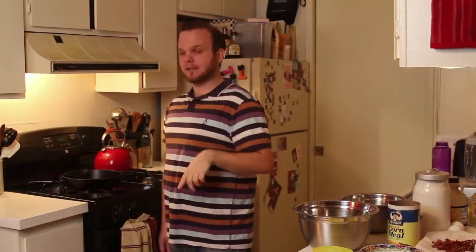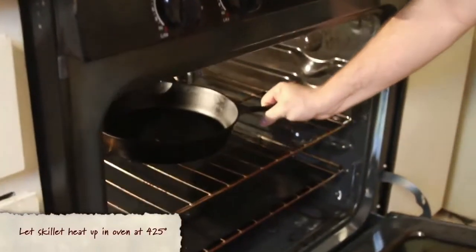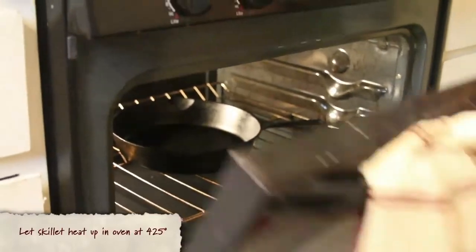There's only one way I know how to make cornbread, and that is in a cast iron skillet. I have a 10-inch cast iron skillet over here. I've preheated my oven to 425 degrees — nice and hot — and I'm gonna take this skillet and put it in the oven dry, and let it get really, really hot, just like my body. So our skillet's getting nice and sizzling hot, now we're gonna come back here and do the rest of our ingredients to make the batter.